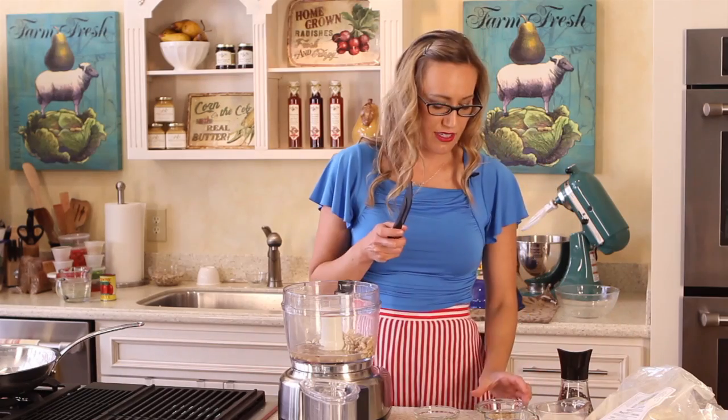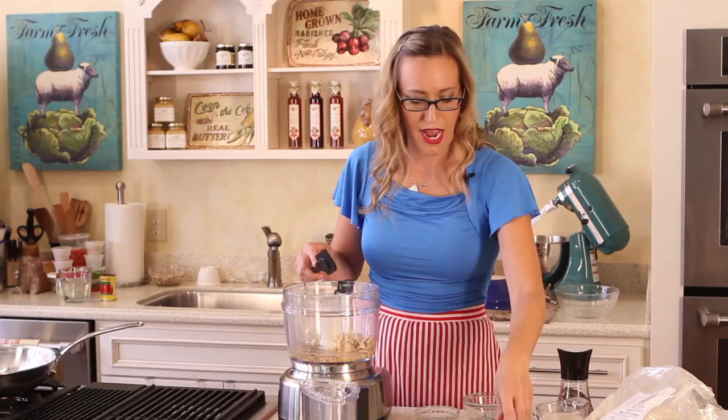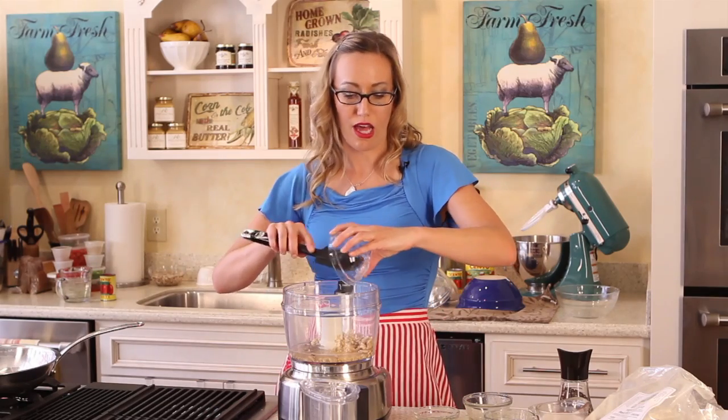The next thing we're going to add is six cloves of garlic — this is just minced garlic. We're going to add two teaspoons of canola oil. You can use olive oil as well if you want to add a little bit more flavor. I use canola oil a lot in cooking.